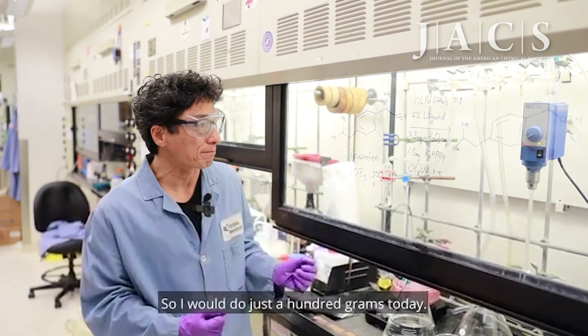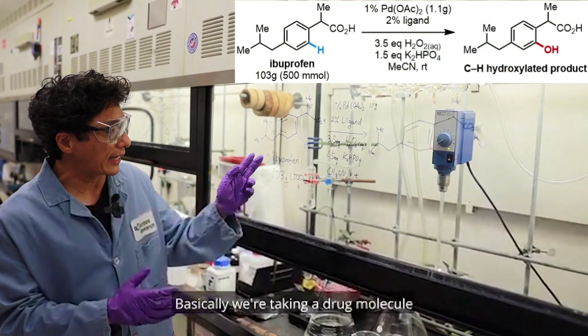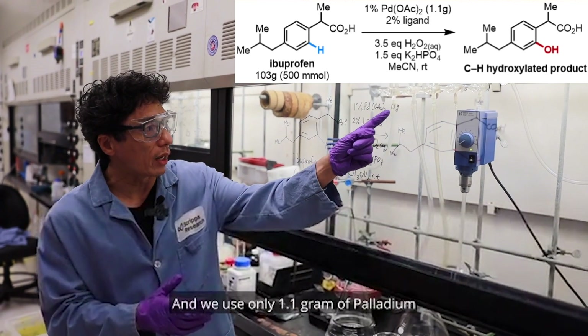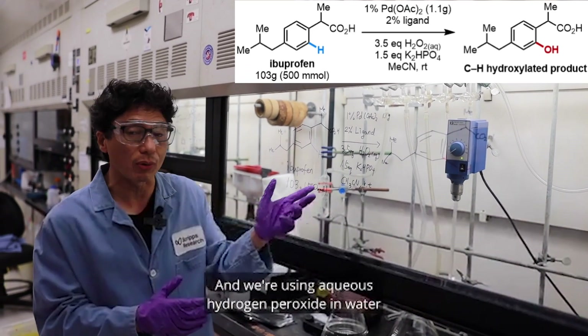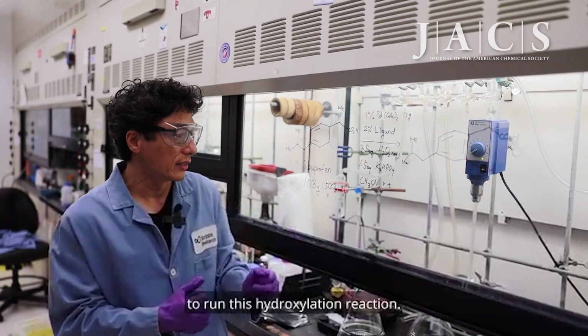If you look at this, this is the reaction scheme. Basically we're taking a drug molecule, ibuprofen, 103 grams. We use only one gram — 1.1 grams — of palladium and our magic ligand, and we're using aqueous hydrogen peroxide in water to run this hydroxylation reaction.